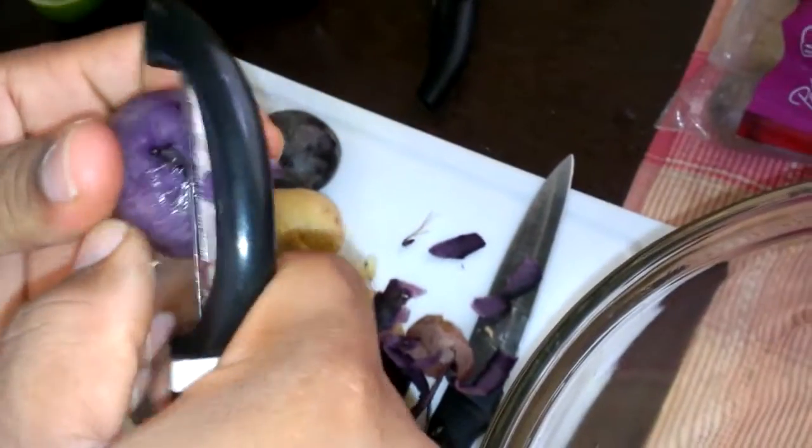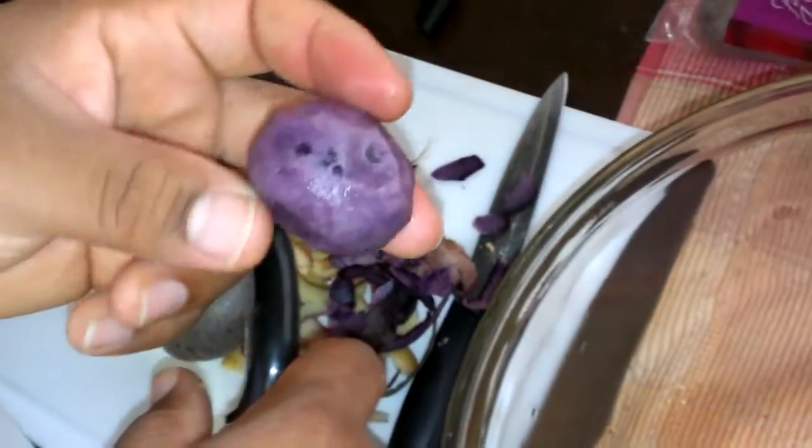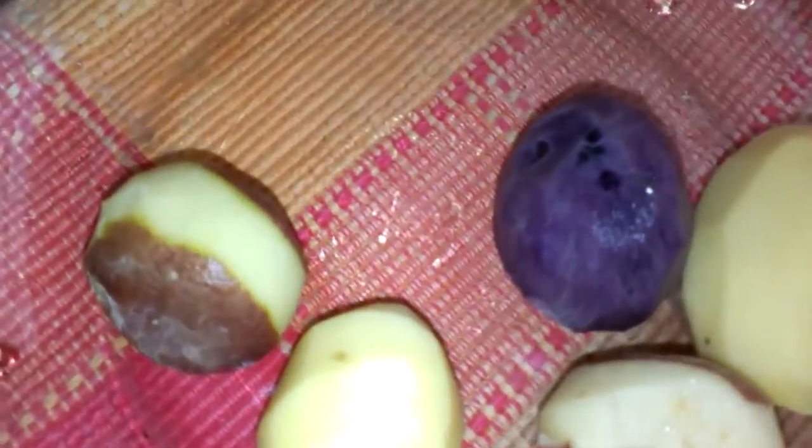What I'm gonna do is cut them up, and as you can see me cutting them up here. It's really unusual — most Jamaicans may not be used to purple potatoes. It looks rich in color, really striking in purple.